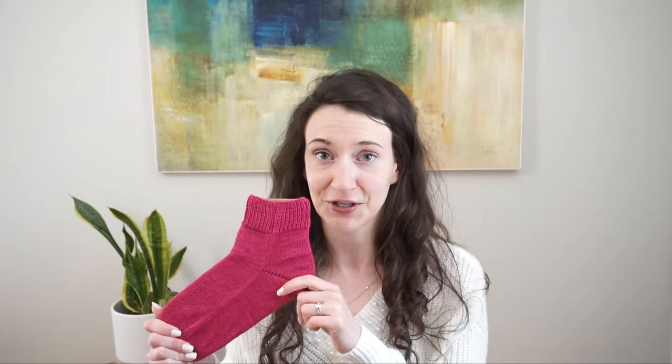Hello everyone and welcome back to my channel. My name is Madeline from Knitting House Square and today I have another knitting tutorial for you. In today's video I'm going to be taking you step by step through how to knit a pair of socks. The fun and different thing about this video is we're going to be knitting them flat — there is no knitting in the round required.